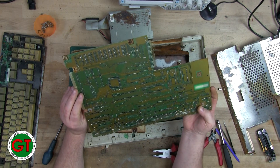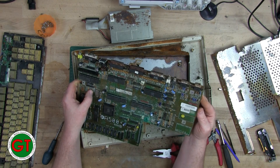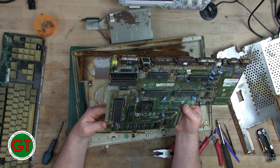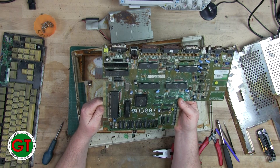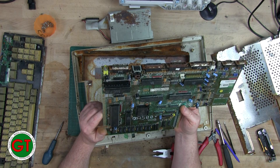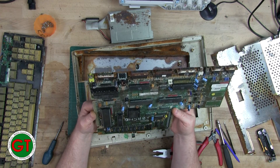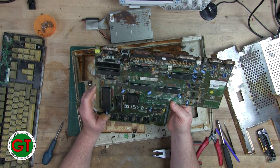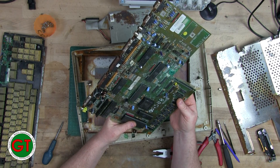Pretty much all the ports are gone — they need replacing, they're far too rusted to be salvaged. I think I paid about 80 euros for this plus shipping. As long as the Agnes chip and the Denise chip are okay, just those two chips alone are worth more than that. The CIA chips go for 20–30 euros each these days, so even if it's just for spare parts and the custom chips, it's obviously worth it.